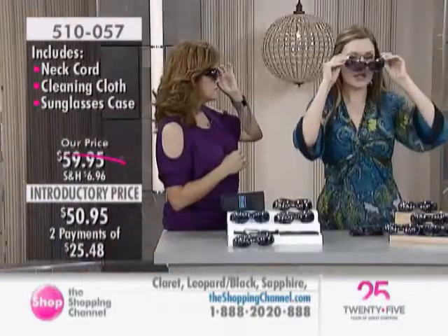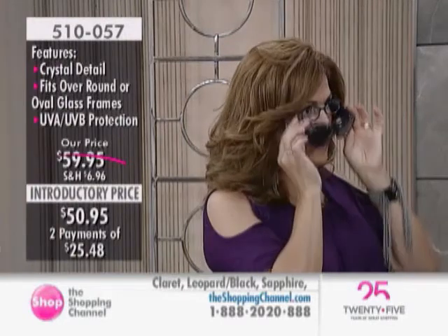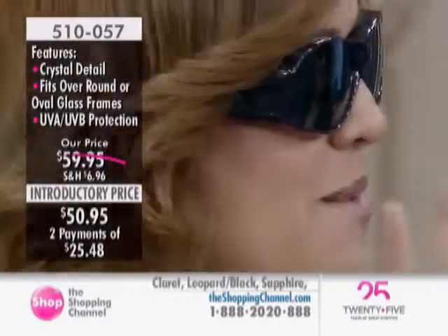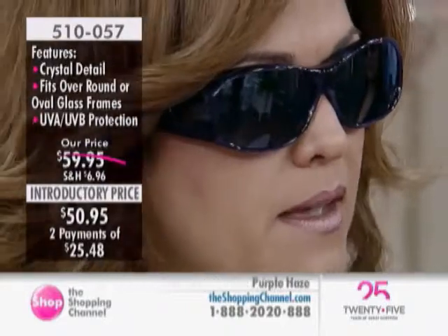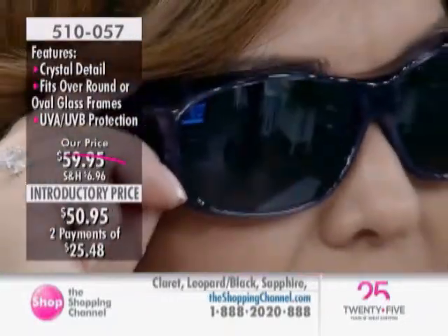$50.95 is the special introductory price, and on EasyPay that's about $25 and change. They're called Fitovers because they do exactly that — fit right over your existing eyewear, seamlessly. You and I can make eye contact and have a friendly conversation, yet we're not really conscious of glasses being underneath. The mirror finish prevents us from being conscious of the eyeglasses under, but it's not creepy — you can see my eyes and we can make that connection.